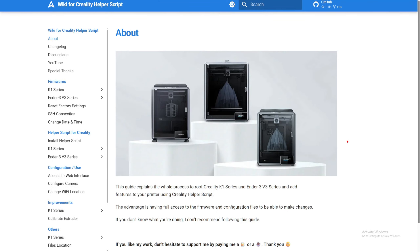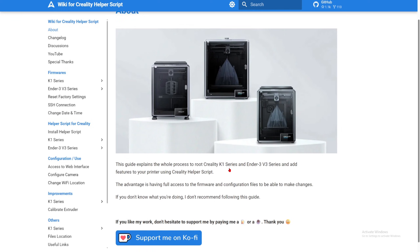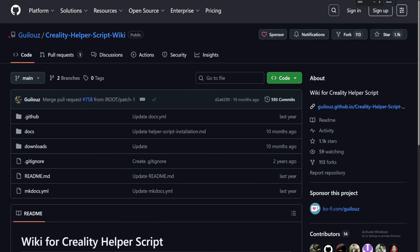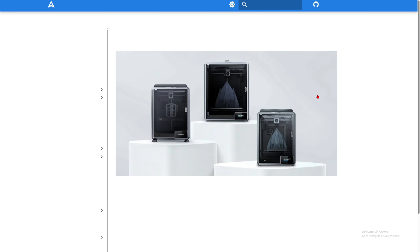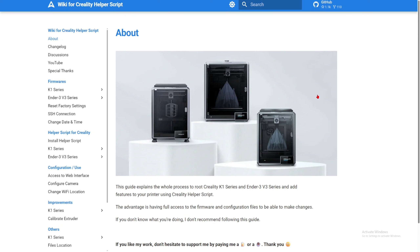So once you have done that, you're going to need to connect your 3D printer to your Wi-Fi, get the IP address, and now we're going to jump to the computer and do it from there. I am in GitHub, and this is the wiki for rooting your K1 series 3D printer.